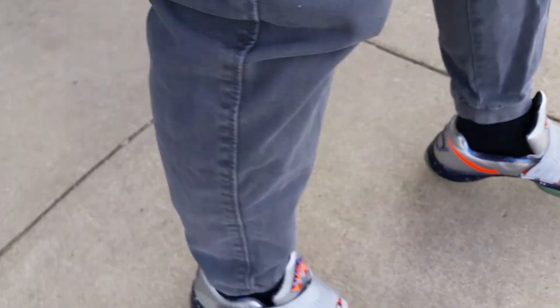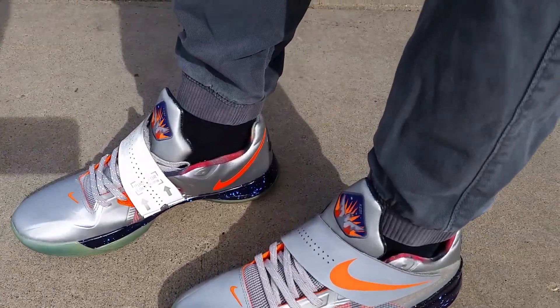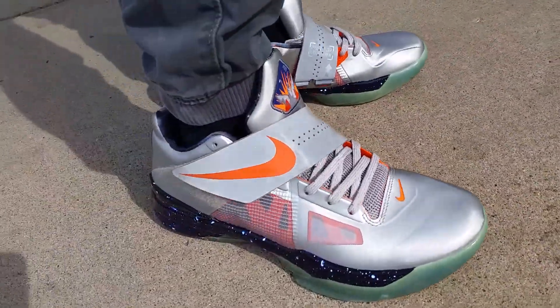Let's give you guys a look at the glow-in-the-dark — charge them up for a second. These actually glow really nice, almost as good as the Yeezys. See that? The glow is pretty nice.